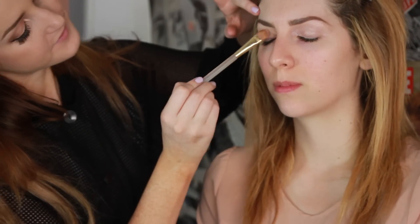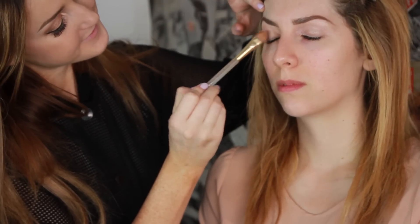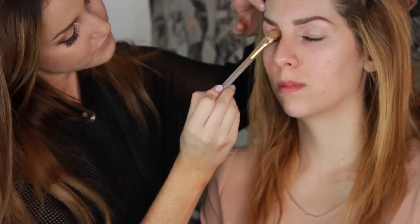Hey guys, it's Daisy Dennis and I'm gonna do a doll makeup tutorial for Halloween. I'm gonna take a flat brush and start by using Too Faced primer — any primer is gonna do.